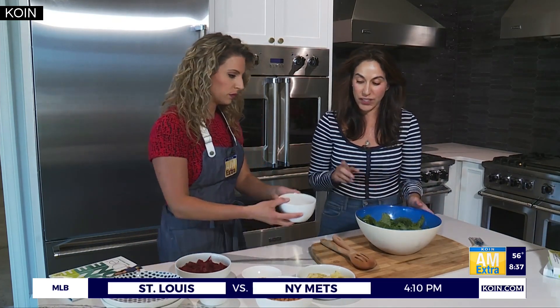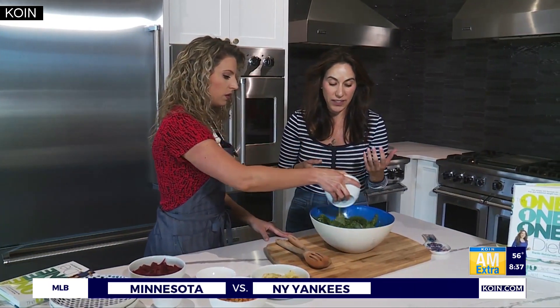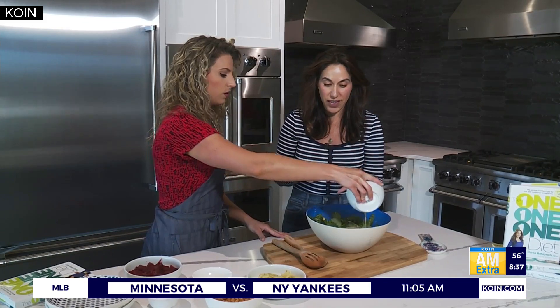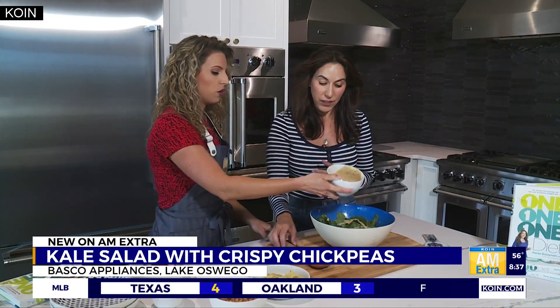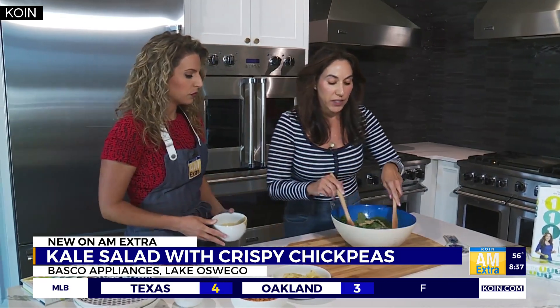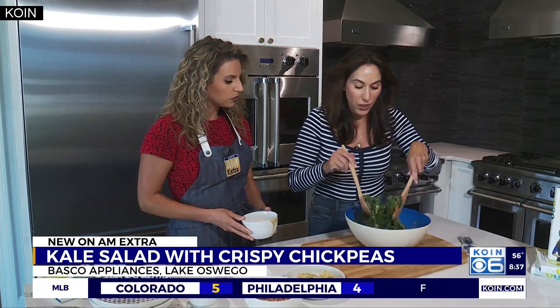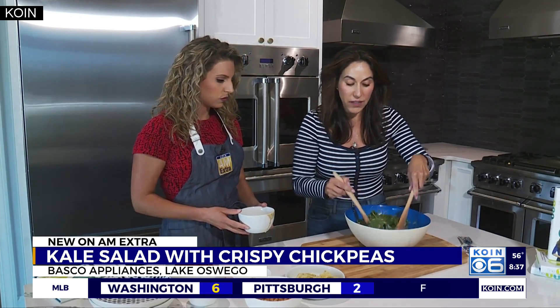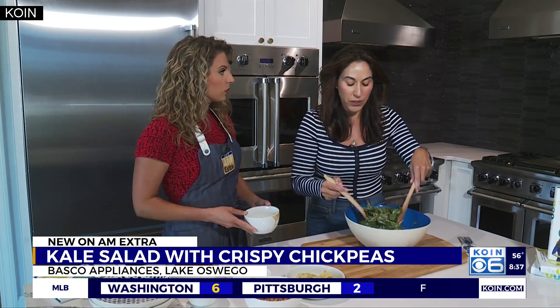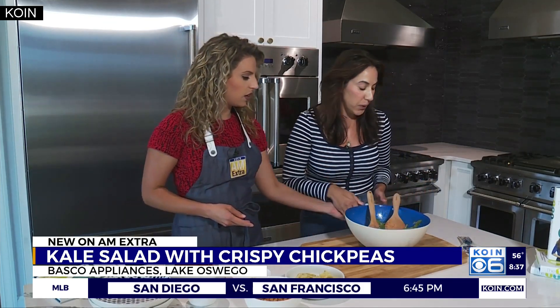So we're going to pour the dressing in. This is a tahini-based dressing, made out of sesame seeds, so this is vegan — I can put the recipe up for the viewers. Oh, that smells so good. We're going to toss it in, and you can eat this alone, actually — just some tahini and kale — it's a great side with any chickpeas, or even if you are eating animal protein.